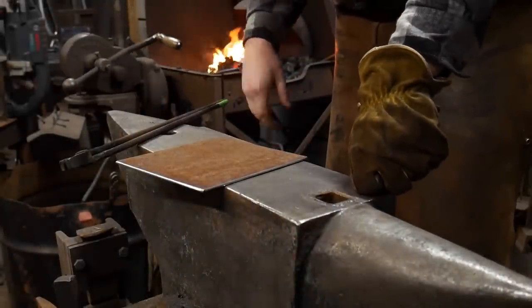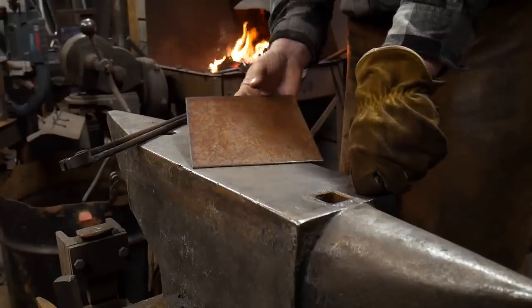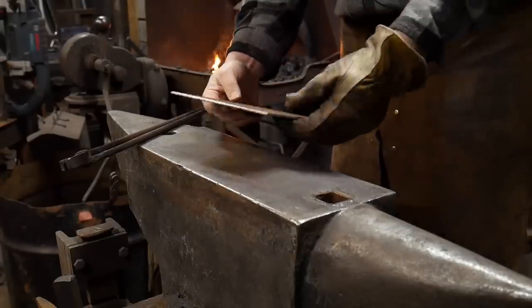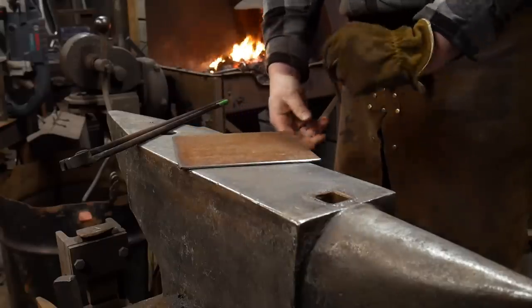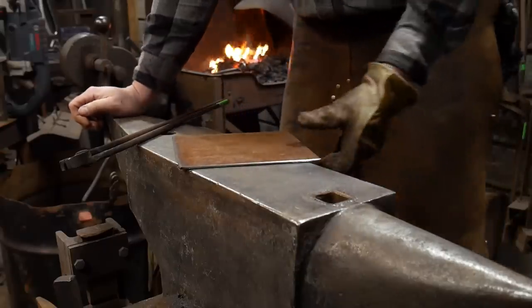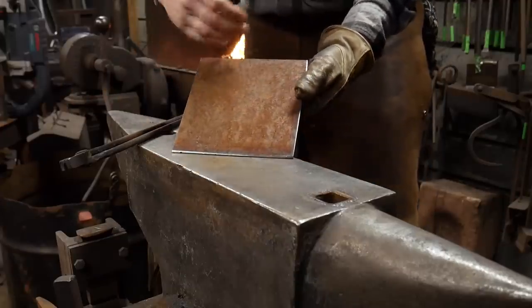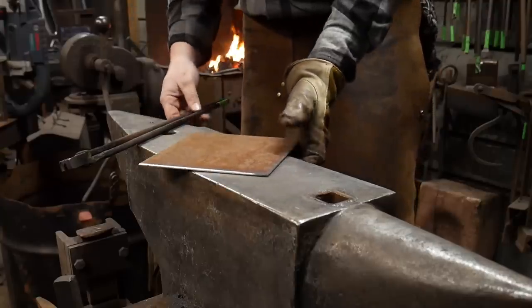Hello everybody, welcome back to the workshop. In this video we're going to be forging a fold form bowl out of a piece of plate steel — mild steel, one eighth inch thick or 3.175 millimeters, and approximately seven inches by seven inches, or 175 millimeters by 175 millimeters.